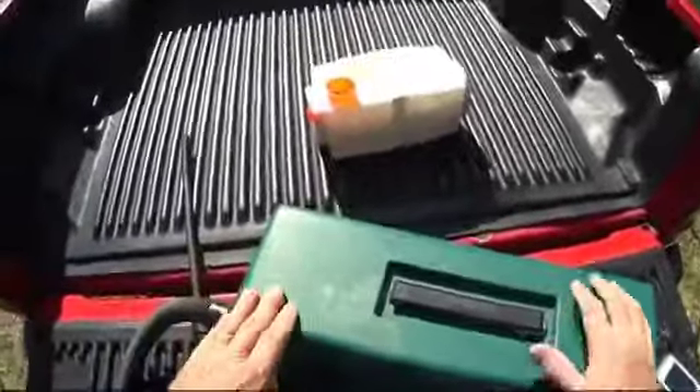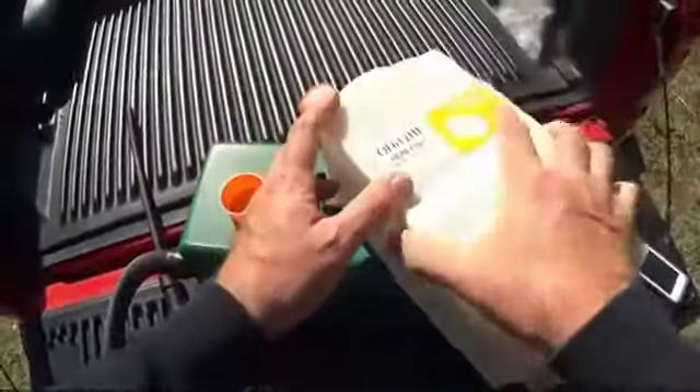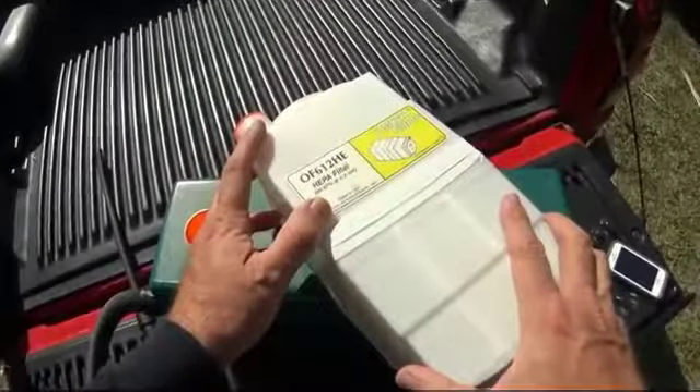Everything is safely contained in the cartridge. This is going to be disposed of back at the office. This is the way vacuuming should be done professionally for all pest control processes.